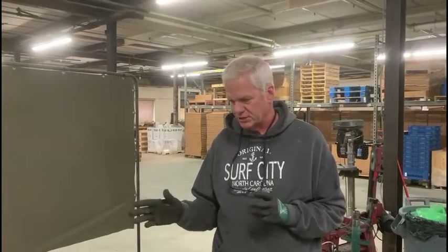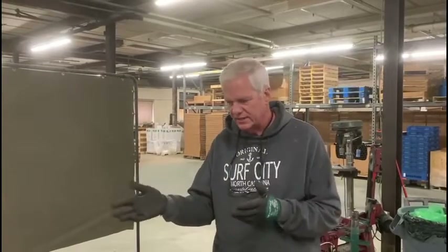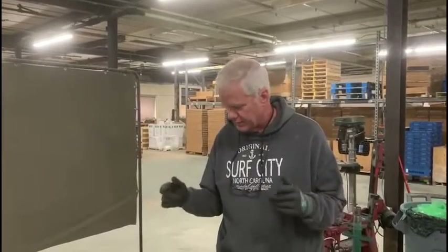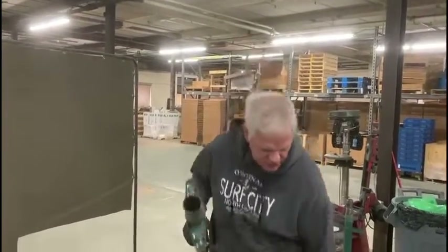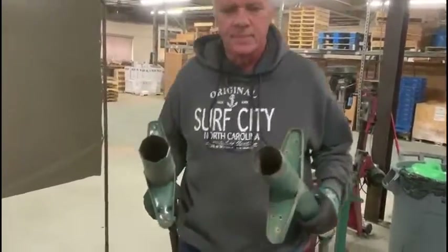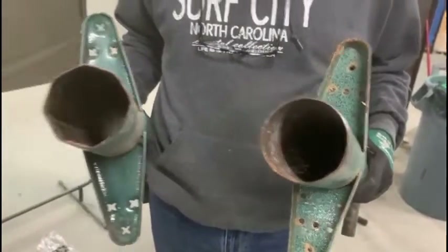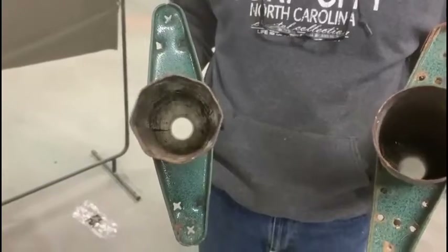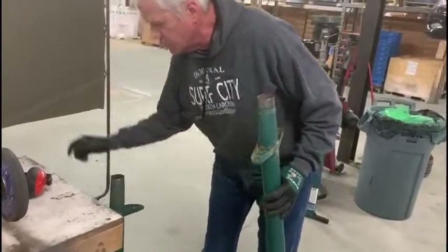Today I'm going to show you how to sharpen the pro plugger using two different methods. One is a bench grinder that we'll start out with first, and the other is using a flat file in the event that you don't have a bench grinder. The two different plugger styles are the round plugger end and the octagonal plugger end. Just make sure you look and see which one you have and I'll show you how to sharpen each.